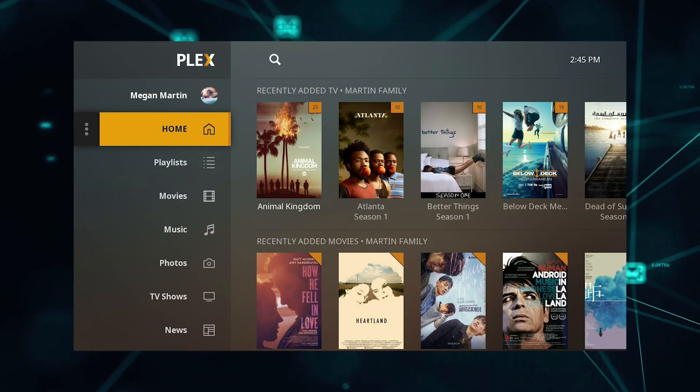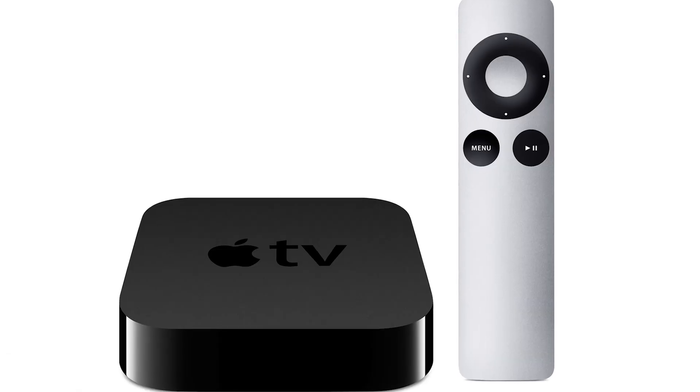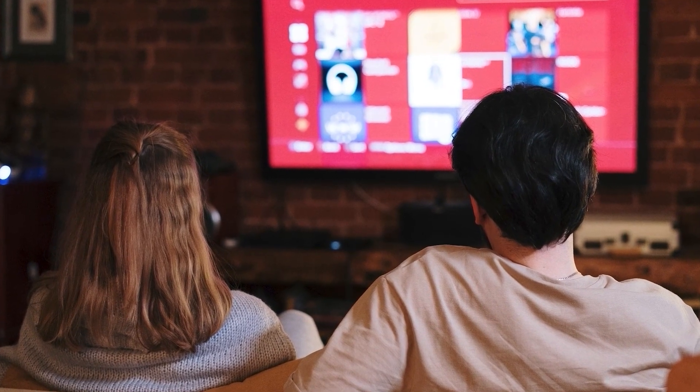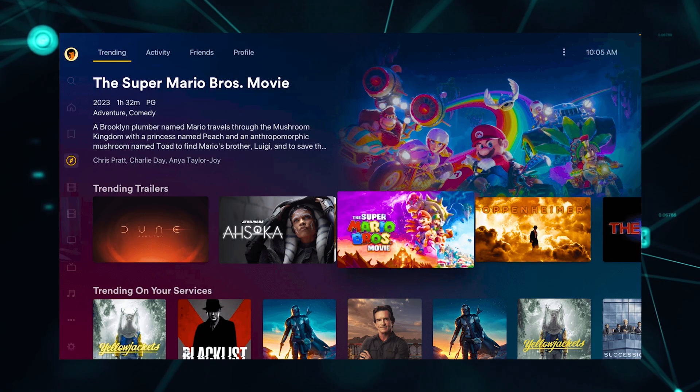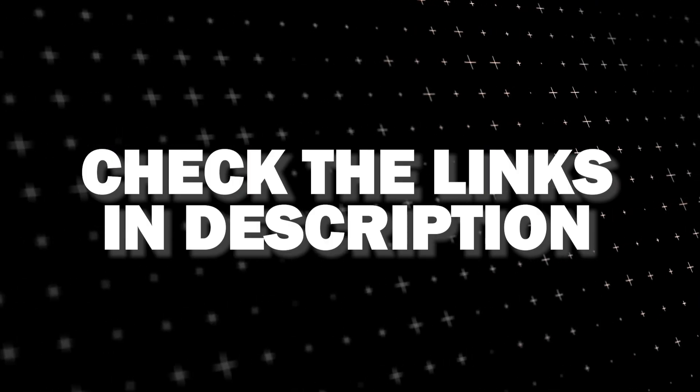And if that doesn't work, then I recommend buying an affordable Roku stick, Fire Stick, or Apple TV 4K and plugging that into your TV to use as your main streaming player. You'll be able to access the Plex app that way. I'll put links in the description below of where you can get one.